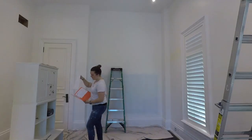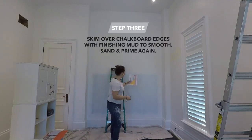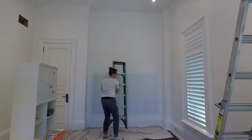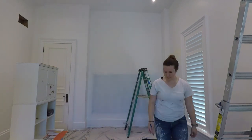After the primer was dry, I skim coated around the edges of the chalkboard with finishing mud. I left this to dry overnight, and in the morning I was able to sand it nice and smooth and then prime it one more time before starting to tape.